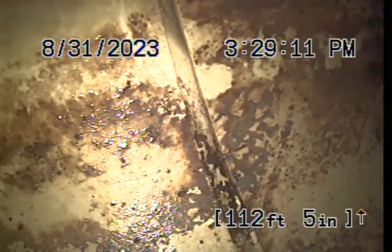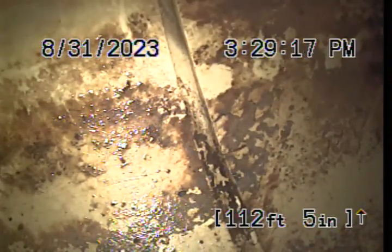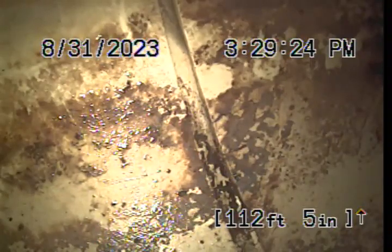After running all that water, the customer authorized us to video inspect the line out to the city main to ensure there was no restriction or blockage. We ran the camera out first — it had some waste around the lens so I couldn't see — so I drew it back, wiped it off, and ran it back down.